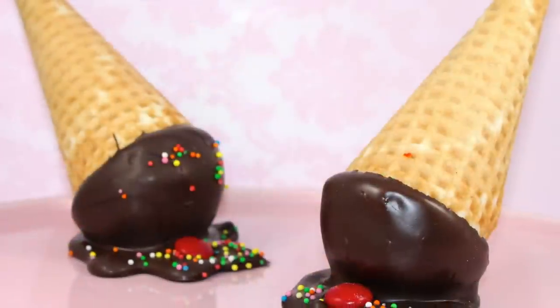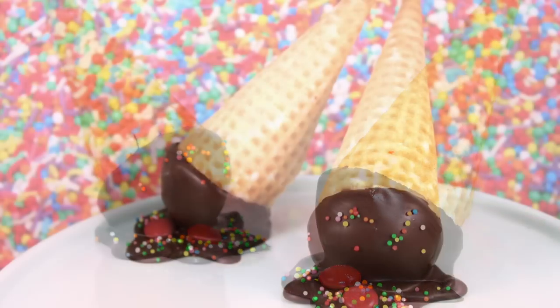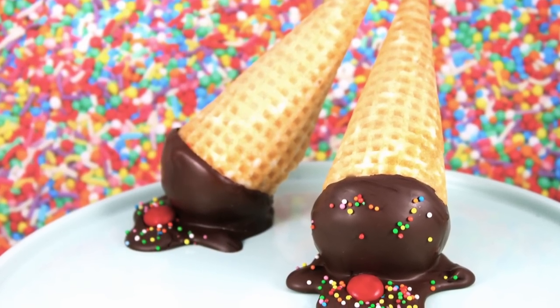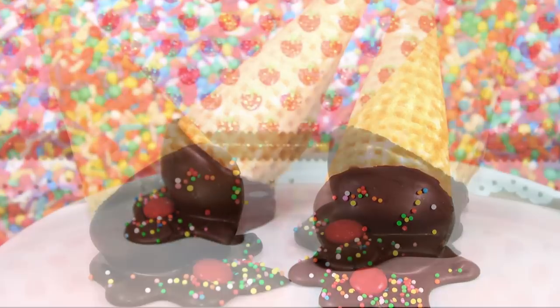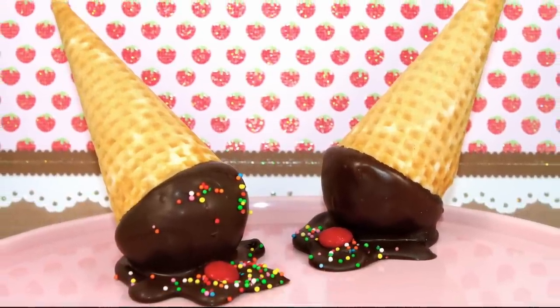That completes our dropped ice cream cupcake tutorial. These are cupcakes, they're waffle cones, they're piñatas full of candy — there's a little bit of everything going on with these. I hope you guys have enjoyed this idea. If you want to see more from me, make sure you subscribe to My Cupcake Addiction, and as always, thanks very much for watching!